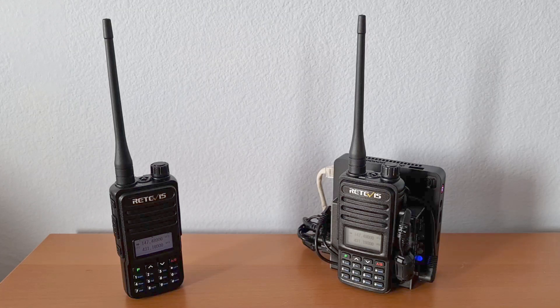This is a quick demo of an Allscan ANH100 half-duplex AllStar node built using a Redivis RT85HT, an Allscan URI-150 USB radio interface, and a B-Link T5 mini PC running ASL3.